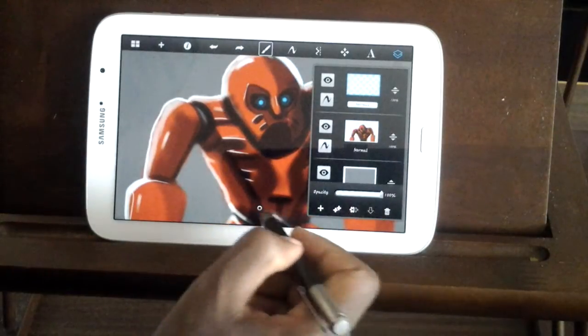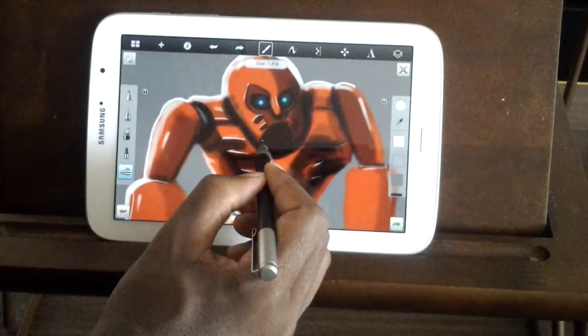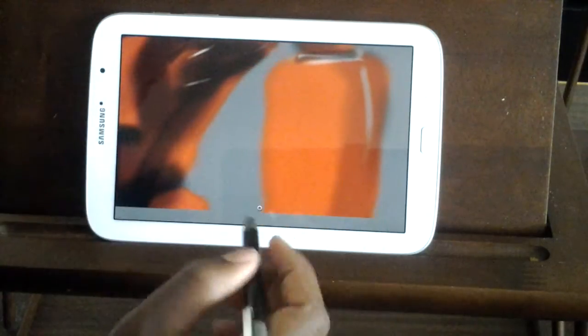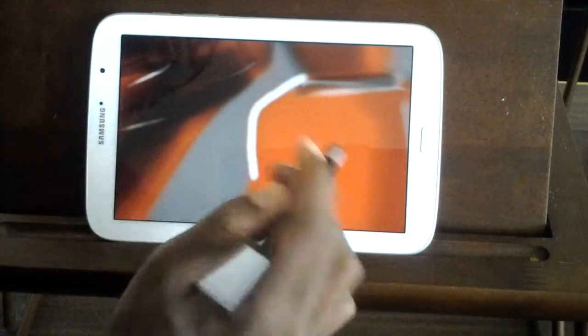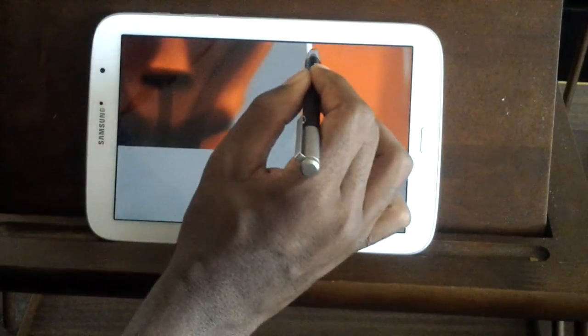Let's make a new layer. I'm going to show you guys a spot that needs a little bit of highlights, which is right over here, because we want that reflective light that could be bouncing from anywhere. It's coming from over here, but we need to show a little bit of that over here — just a little bit, not a lot.